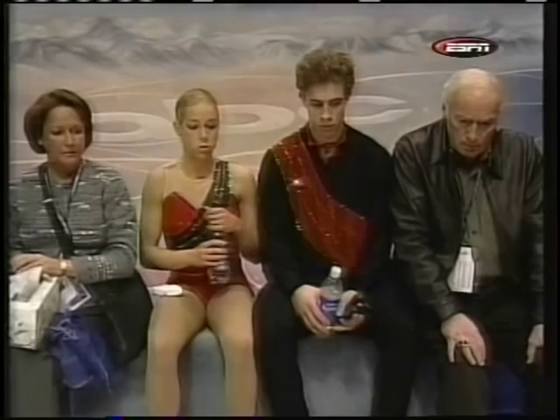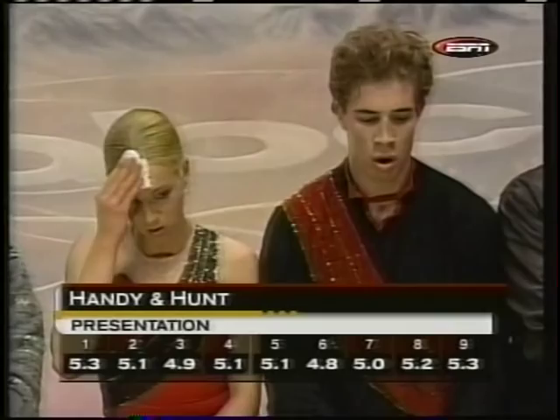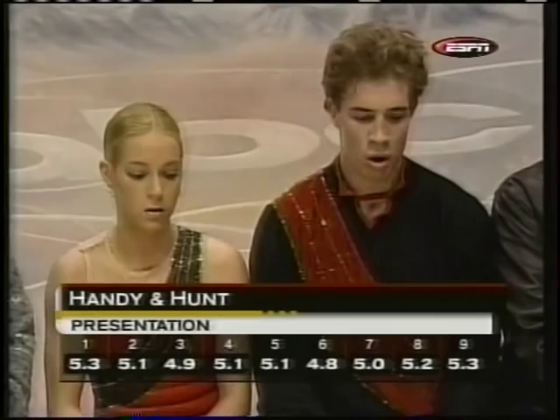There'll be two sets of marks as always. The first set covers the four required technical elements of the program — the range going from 4.2 up to 4.8: scores of 4.6, 4.2, 4.3, 4.6. This pair has been together since the spring of 2000. They're working with Tracy Politis and Ron Luddington, who coached the Caruthers to the silver medal at the 1984 Olympics. The second set is for presentation and overall artistry, ranging 4.8 up to 5.3 for Laura Handy and Jonathan Hunt.